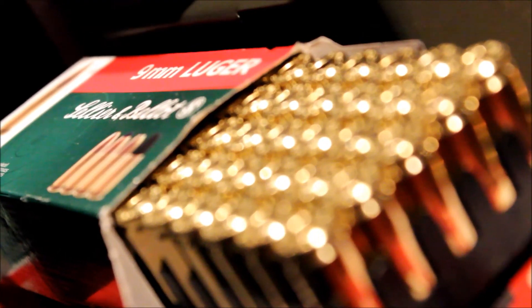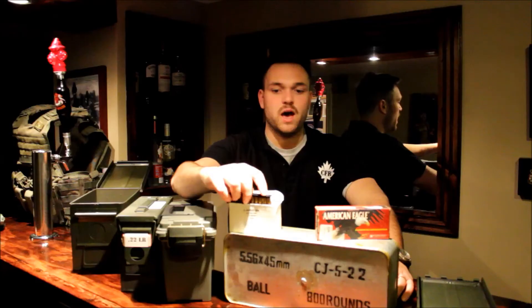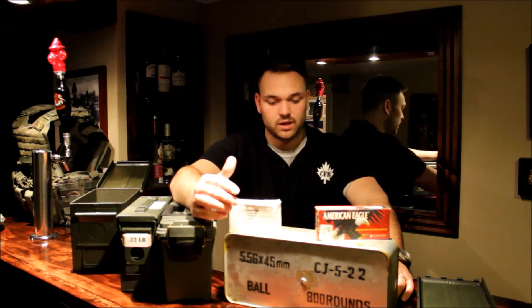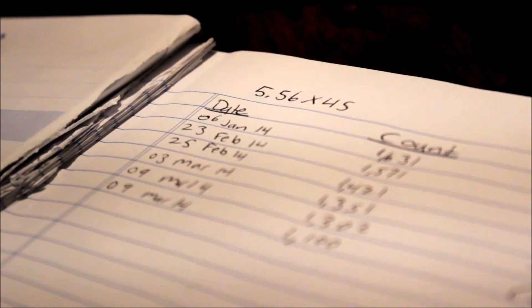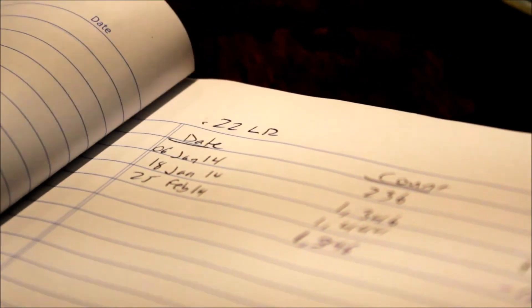Inside the ammo cans I have the ammo stored in the boxes it came in. For surplus ammunition I made my own boxes with labels stating how much ammo I have in each little box. The reason I do this is so I can create an ammo log. I do write down how much ammunition I have in each caliber — it's just an easy way to know where you're at. Every time I go to the range or purchase ammo I adjust the log accordingly.